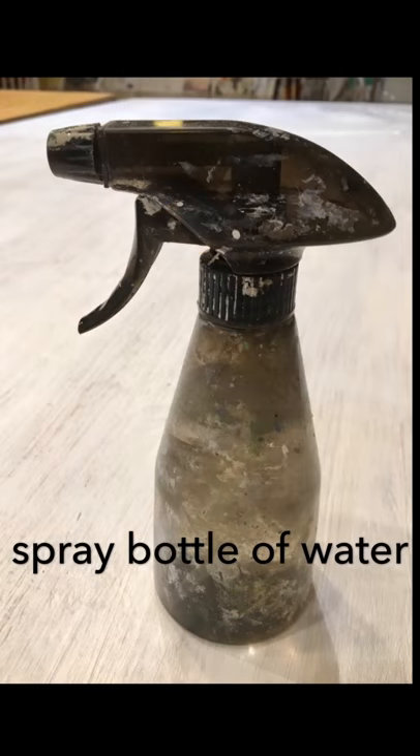And lastly, a spray bottle of water. Misting your paints on the palette and your canvas while you work is helpful to extend drying time and allow paint to flow easily.